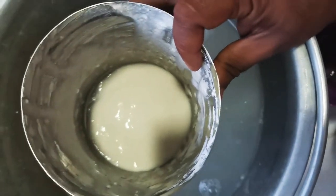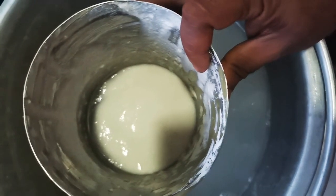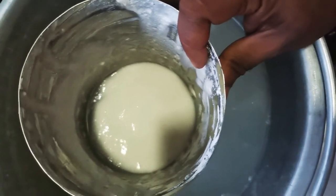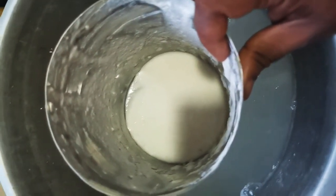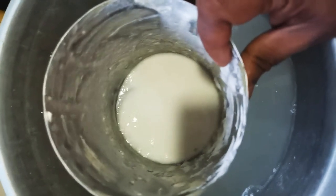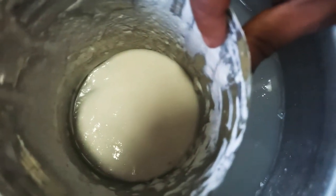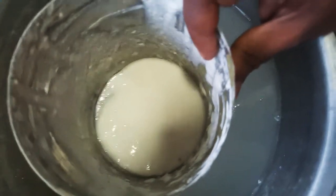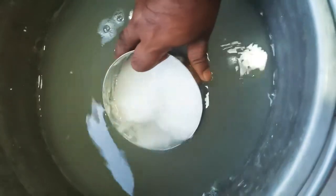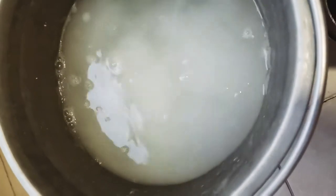Hello everyone. When discussing dosa batter, many must be wondering how soured dosa batter could be beneficial to plants. This is dosa batter here — it has been kept outside for a couple of days so it has become sour. When you dilute it with more water, you can see a big difference in plant growth.